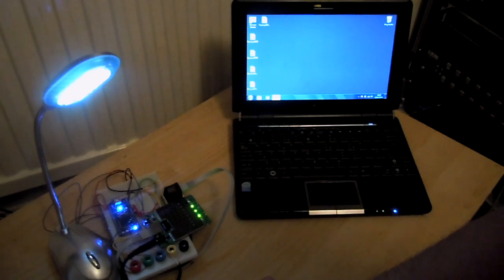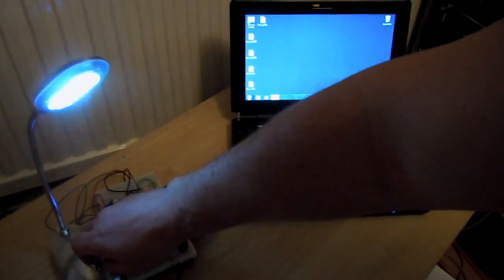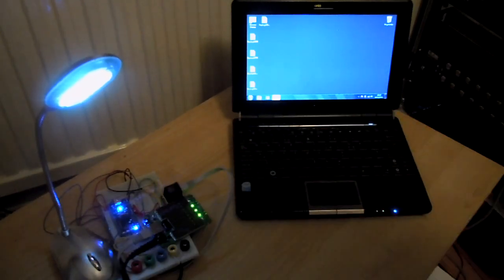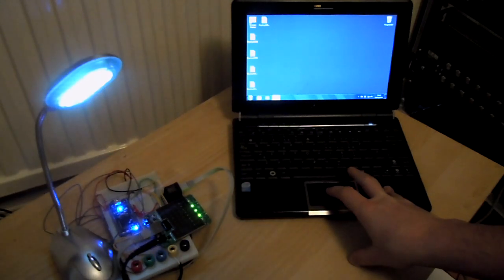So as I say, I can switch this light on and off. Now because it's on the network, I can also access it via a wireless PC.